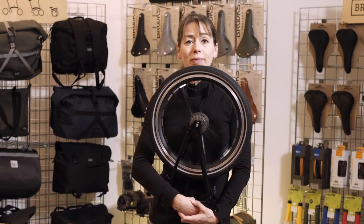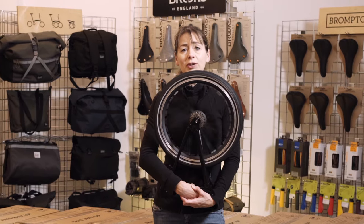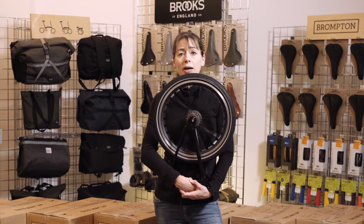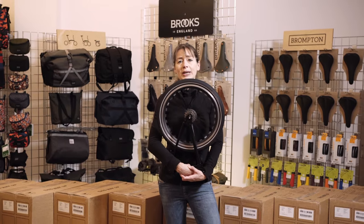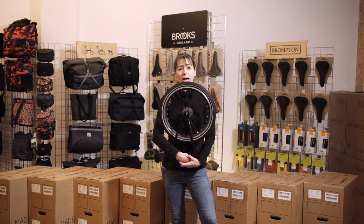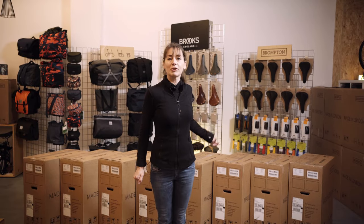Just like the hands of time, a good wheel keeps on turning. It feels like yesterday we were looking at the introduction of the Brompton C-Line with its colors and specifications, yet here we are already looking at the 2023 Brompton models and colors. There are a few boxes behind me — each one has a color for 2023 inside it — so we're going to unbox them to show you the 2023 colors.